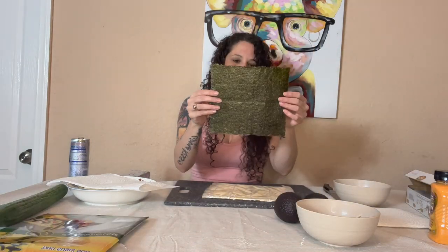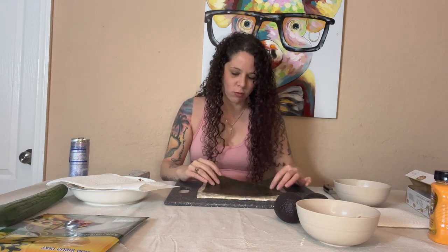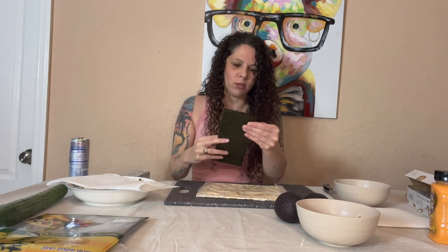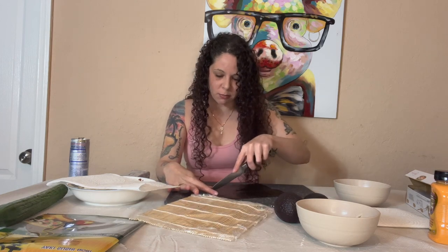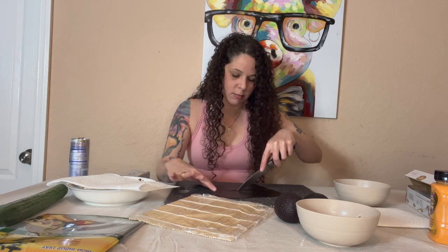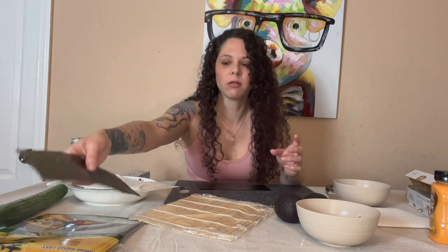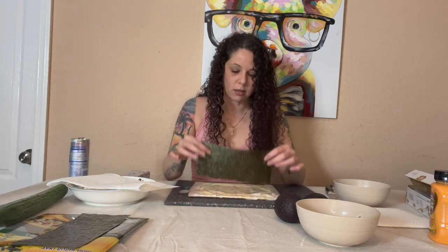This is seaweed - sushi nori, I think that's how you say it. I'm not even sure if you cut it in half or use the full sheet. Back in the day when sushi was just coming out, I wasn't a big fan of it. I have issues with smells - if it smells funky, I can't eat it. It'll make me gag. I didn't eat sushi for a while, then I picked back up trying it. I like some of it, not all of it.